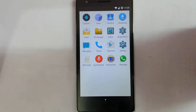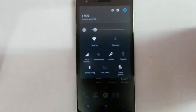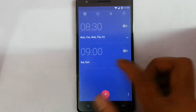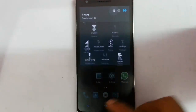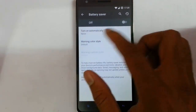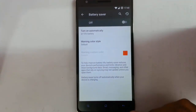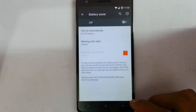You have to download all those applications exclusively for your needs from the Play Store, or you can even flash the applications. Looking at the notification area — if you tap on the battery icon, it will show the battery information as well as you can choose the battery saver option, give the percentage to automatically turn battery saver mode, and set the warning color style.